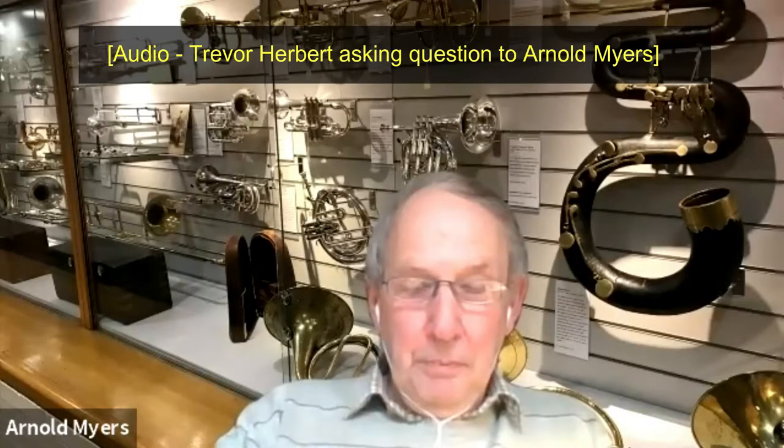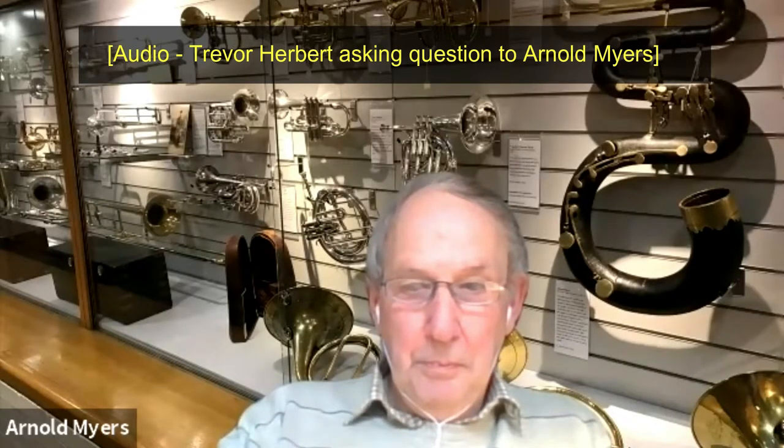You say that the material of which a brass instrument is made doesn't really matter very much — that's what the science tells us. But emotionally, I would find it very difficult to play an instrument made of blue cheese, for example. We know that some lip-vibrated instruments were made of wood, made of ivory — but metal seems to be very important. Is it really the case that, from the scientific point of view, metal holds no favouritism against any other sort of material?